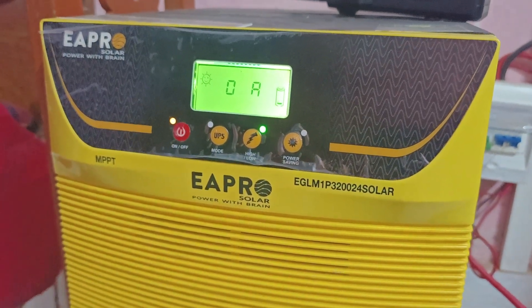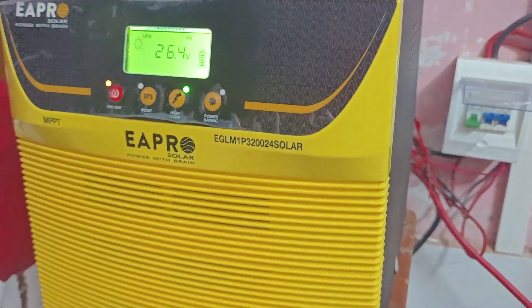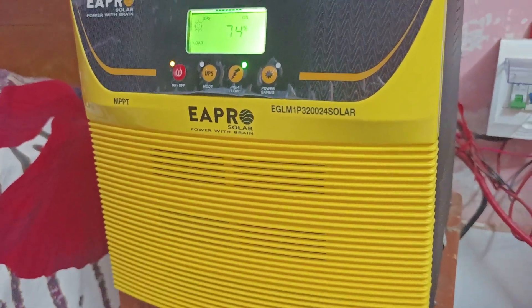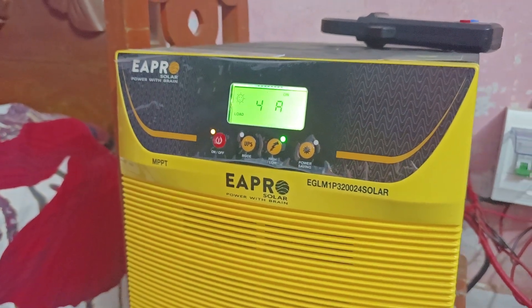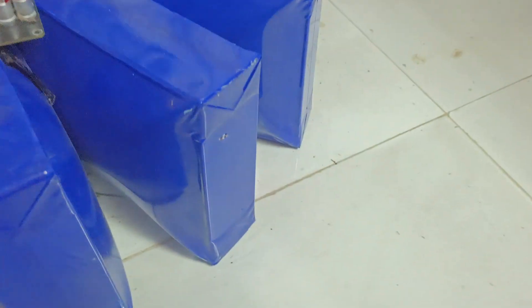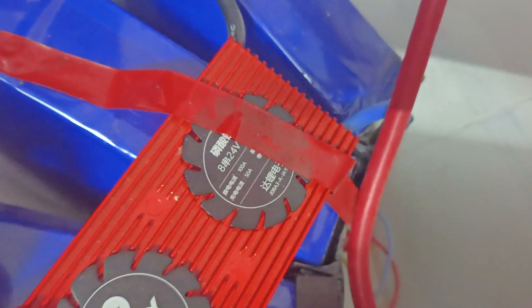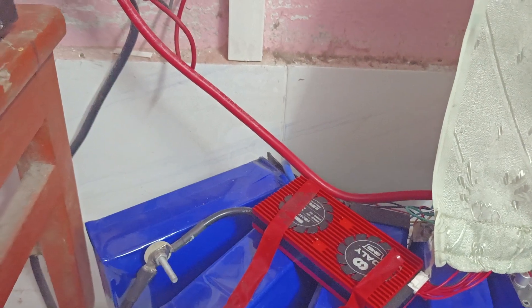So it is a very good product — the APRO EGLM 3200 24V solar charge controller. I suggest that when you buy and install it in your home, you must use it with a lithium battery and a proper BMS. Without a BMS, my last machine — a 2500-watt inverter — malfunctioned and nearly destroyed my lithium iron phosphate battery. I added this daily BMS, which is a 100-ampere rating, and it can easily handle above 90 ampere load. That's all, thank you.